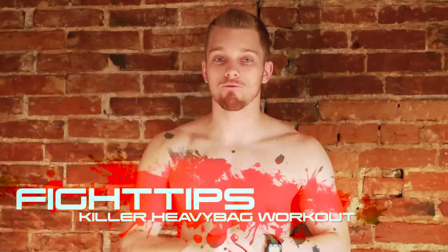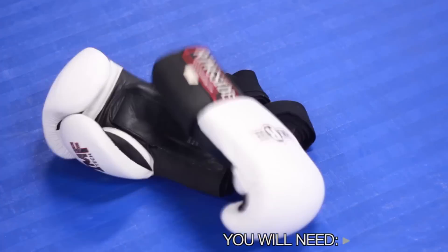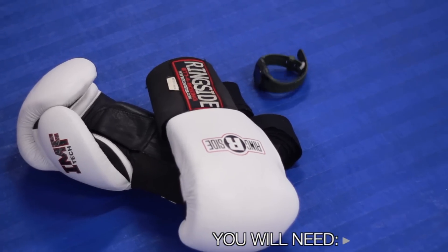What's going on guys? Shane here. Today we've got a 5 round heavy bag workout for you that'll burn at least 500 calories and get you in killer shape. What you're going to need for this workout is a pair of hand wraps, ideally 180 inches long, a pair of bag gloves anywhere from 12 to 16 ounces, and a watch or a clock.